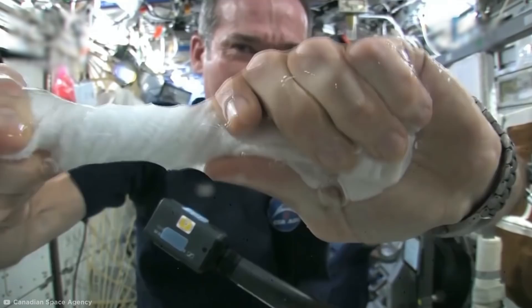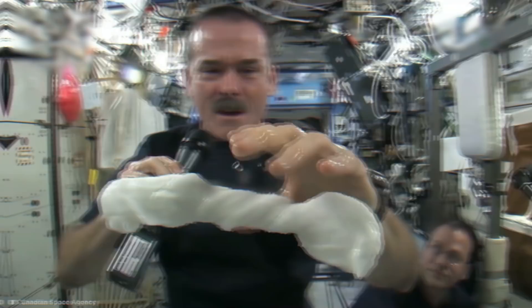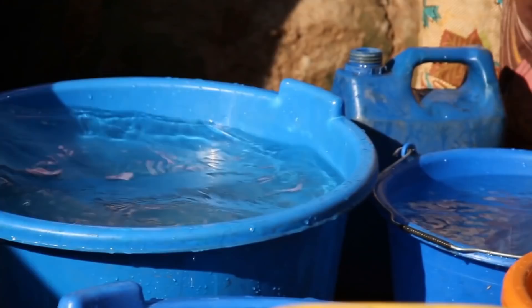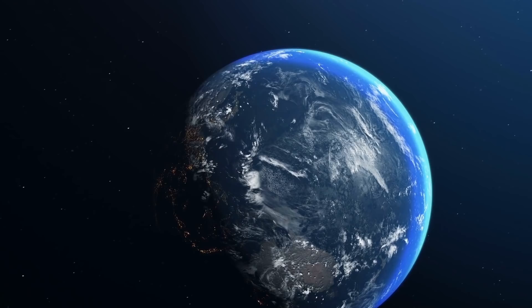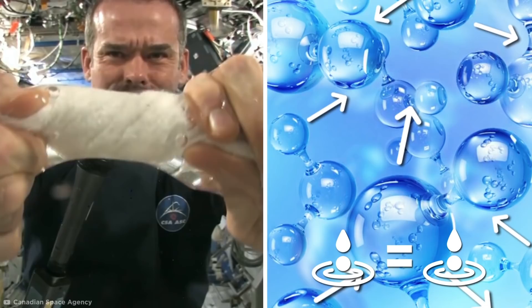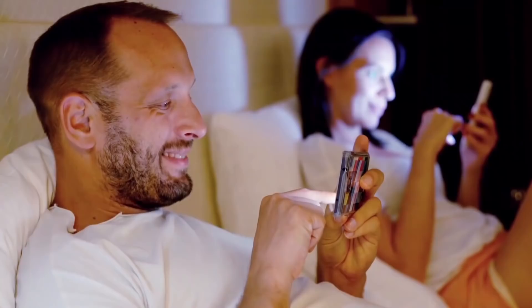The water wrings out of the cloth and coats Hadfield's hands like he has some kind of X-Men-worthy superpower. The reason why the liquid clings to the wash towel and to Hadfield's hands like shimmering jello is all down to its surface tension. Gravity pulls liquid down into the shape of the container it's in on Earth, but in space, gravity's effects are different. Up there, surface tension shapes the water into spheres. Magnetic-like molecules on the water's surface then cause the liquid to behave like an elastic skin, as each molecule is pulled with equal tension by its neighbors, adhering to the washcloth and Hadfield's hands.